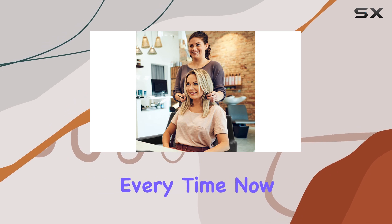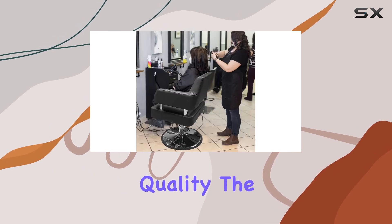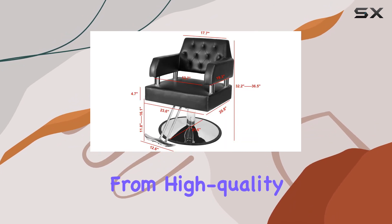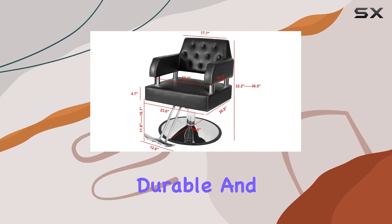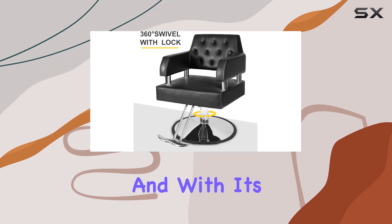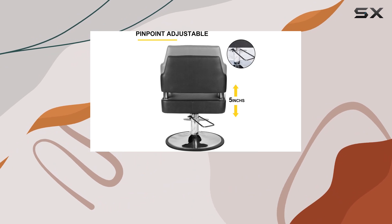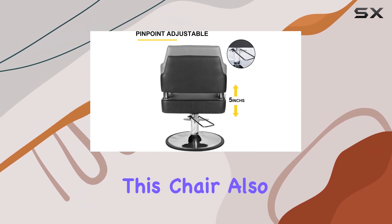and effortless adjustments every time. Now let's talk about quality. The Polar Aurora Barber Chair is built to last, crafted from high-quality PU leather material that's both durable and easy to clean. And with its enlarged base, you can say goodbye to wobbling or tipping over — this chair is as stable as they come.